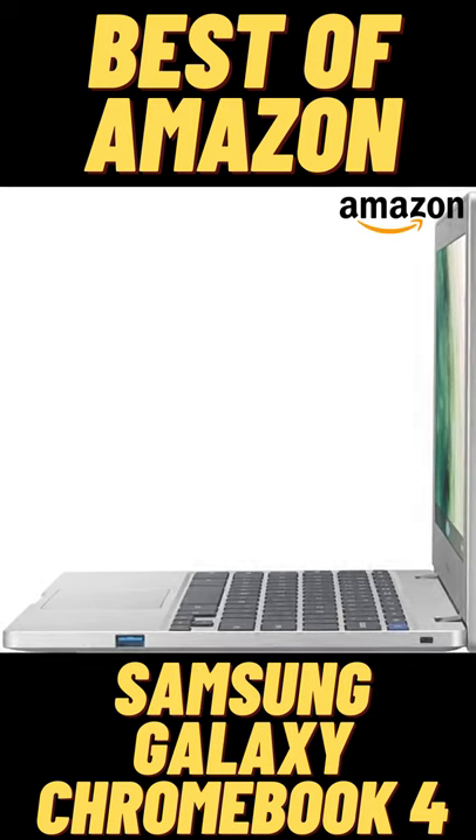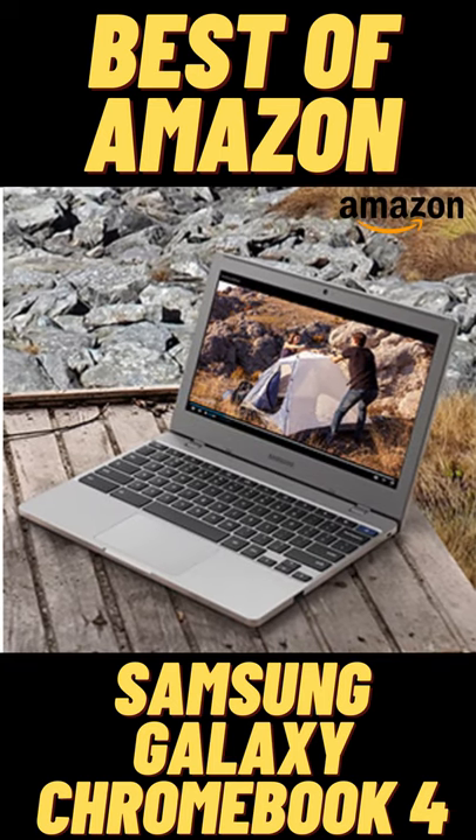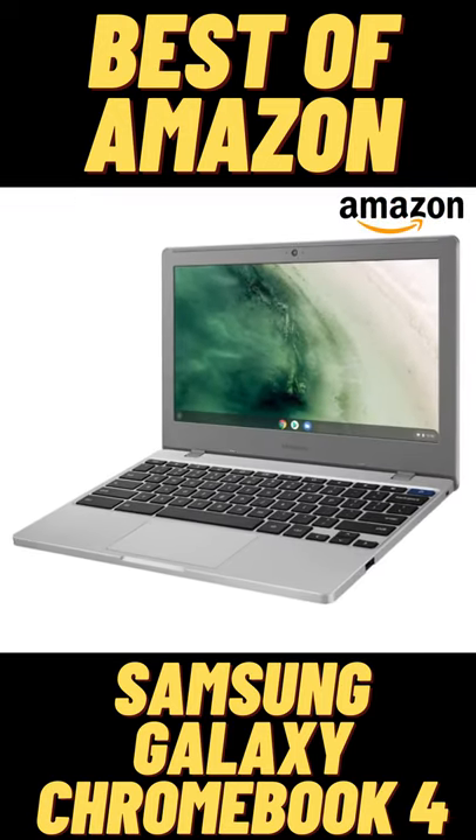Built with long-lasting battery and gigabit Wi-Fi connectivity, the new Samsung Chromebook 4 brings speed and efficiency to any and every task or adventure. If you want to buy this, click on the link in the description.